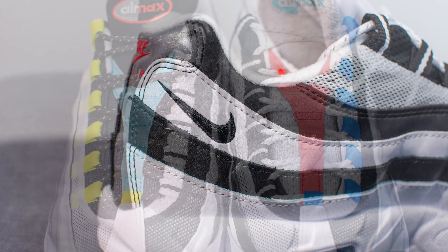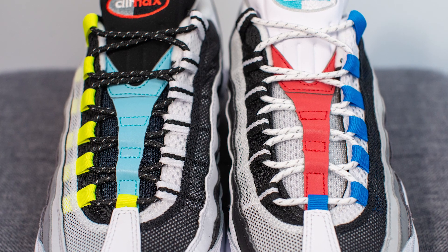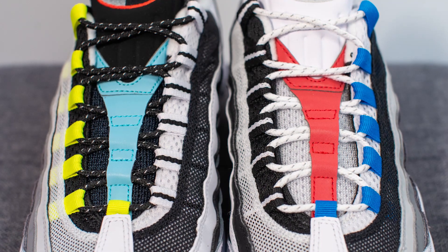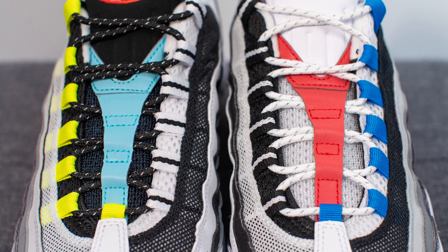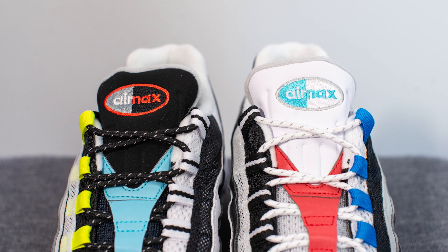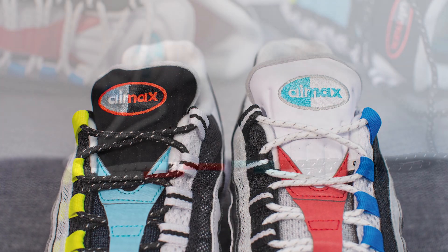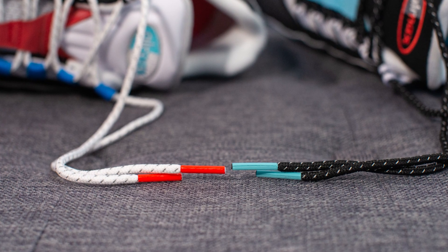Looking at the center of the shoe, the tongues are also done in opposite fashion — the tongue on the right foot is done in black, whereas the mesh on the left shoe is done in white. We have an overlay of 3M running down the middle in a Y shape, done in pale blue on the right foot and red on the left foot. The Air Max branding at the very top of the tongue is red and black on the right foot, and white, grey, and aqua on the left foot. We also have mismatching laces with different colored lace tips.